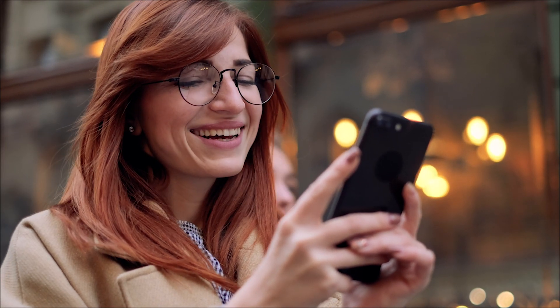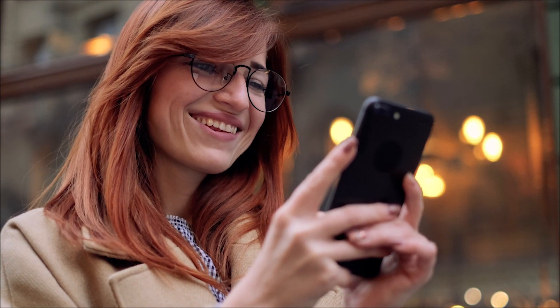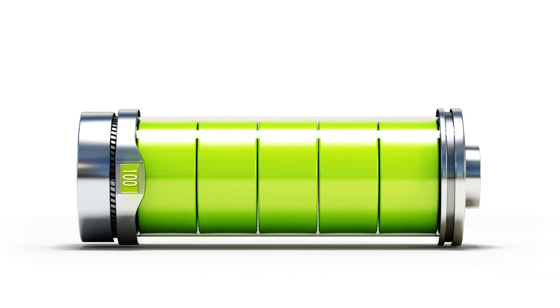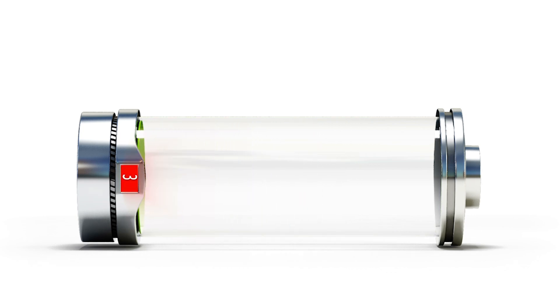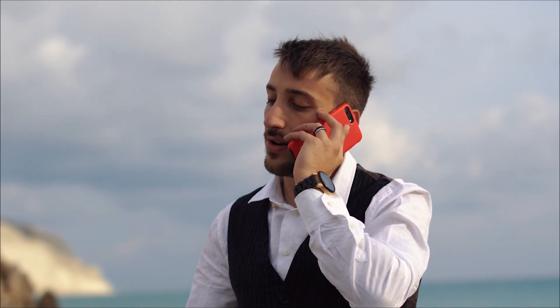Your phone has a set number of charge cycles, which equals 100% battery. So if you use 50%, charge it, use another 30%, charge it, use another 20% — once you've used a combined 100%, that is one charge cycle. The more charge cycles you use, the quicker your battery will start to decay over time, because batteries shrink as they go. That's why two years later your battery isn't performing well — or a year and a half if you're a heavy user, or three to four years if you don't use your phone much.